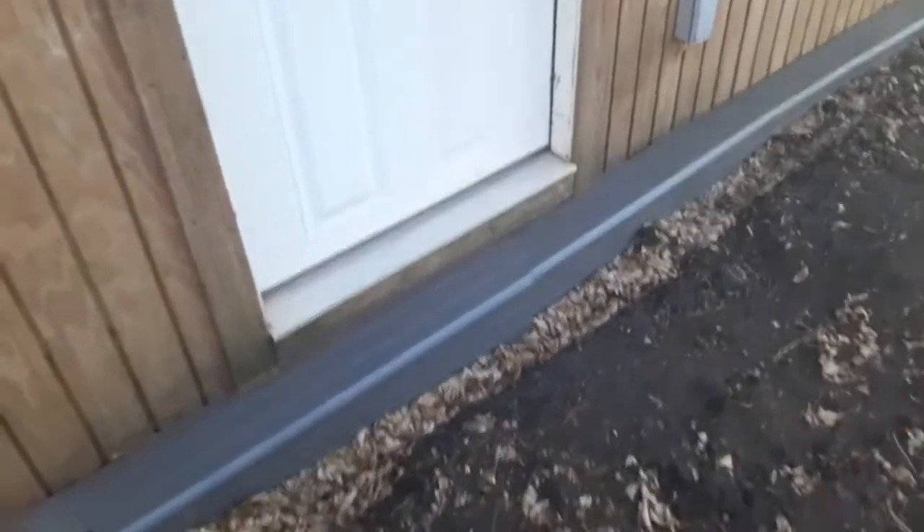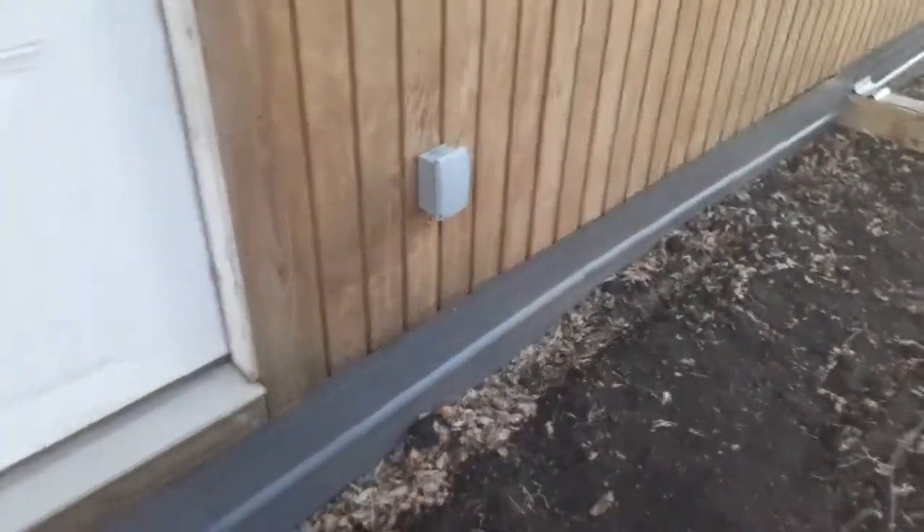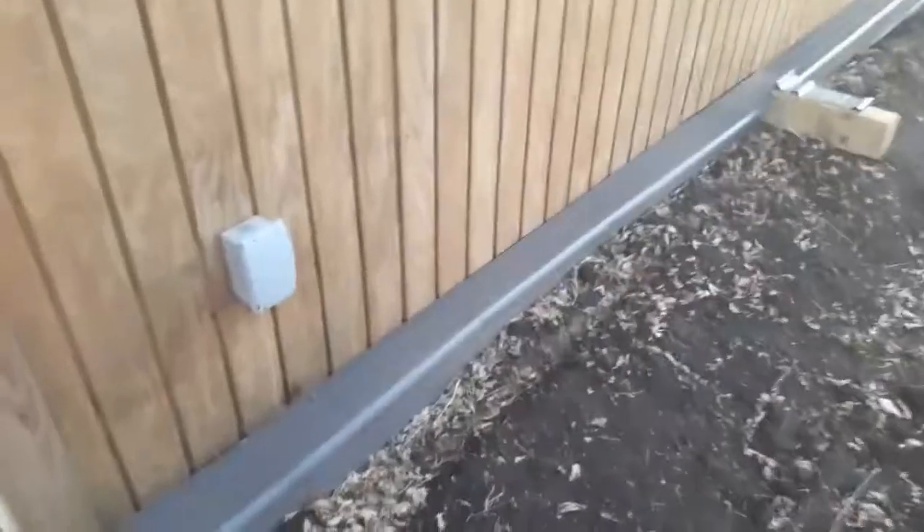That'll help get rid of some of these stray animals hanging around — they live inside that old house. My hands are getting tired. Walking through all this mud.